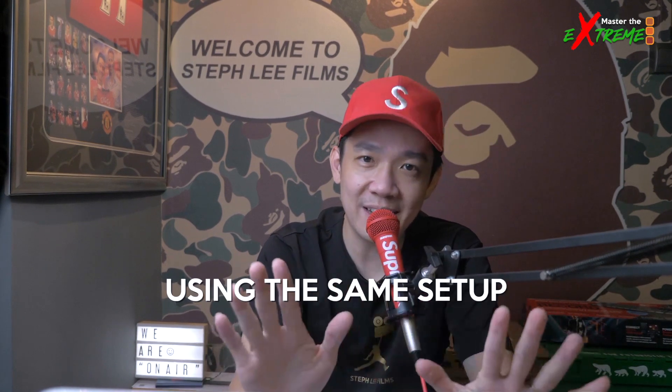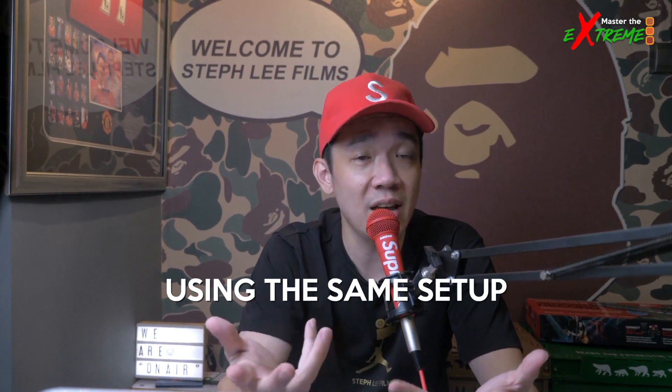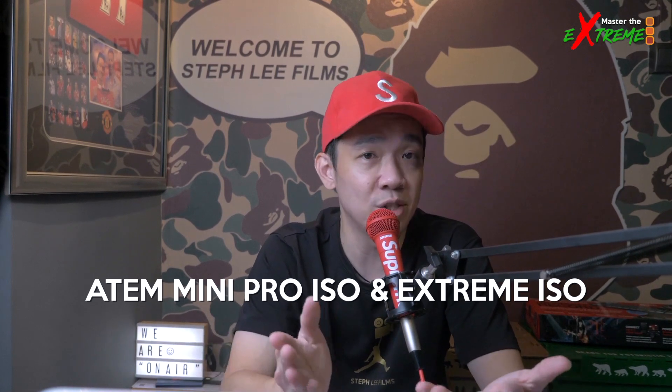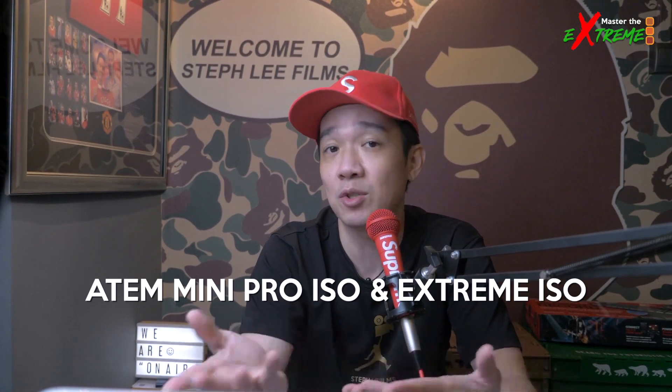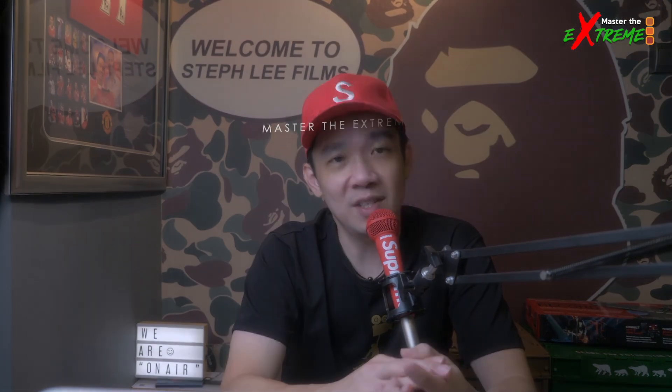These improvements are immediate — meaning if last week you were using the ATEM Mini Pro and this week you've upgraded to the ATEM Mini Extreme, doing the same setup you immediately get an upgrade in production quality and efficiency. For this comparison I'll be using both ISO models: the ATEM Mini Pro ISO and the ATEM Mini Extreme ISO.